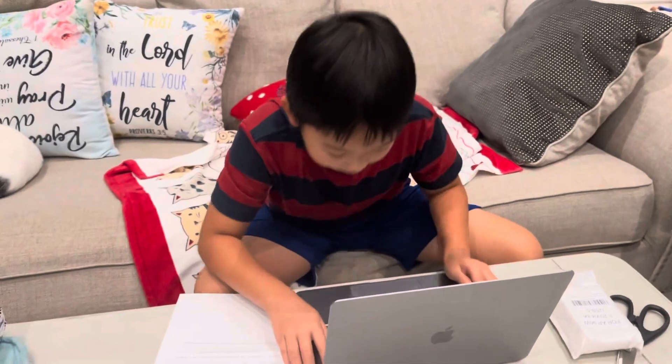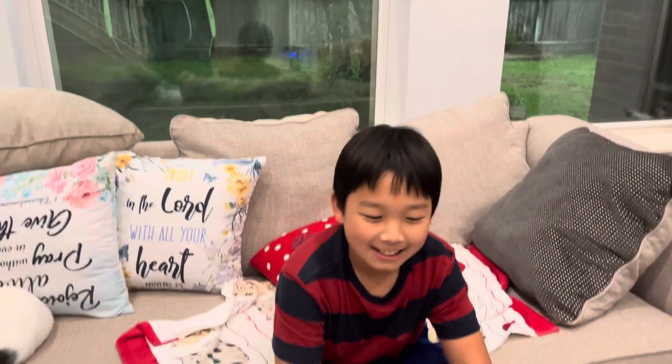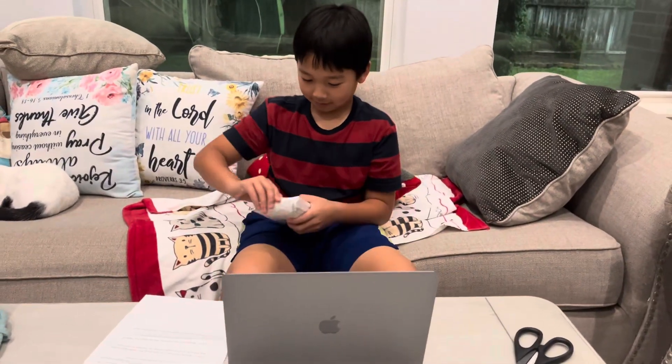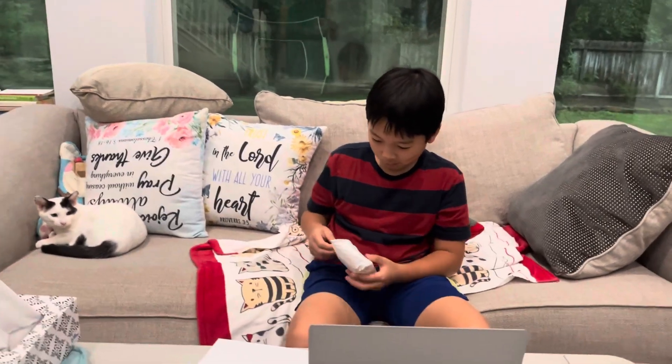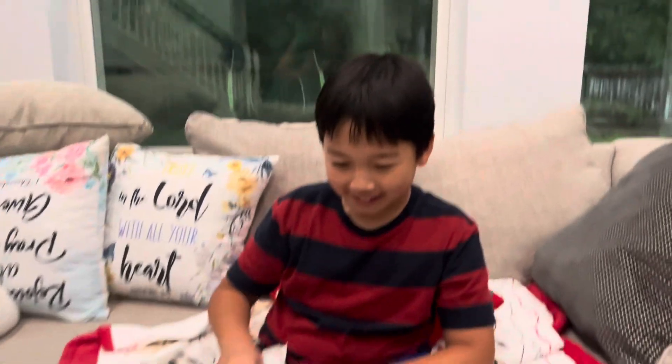Is this the power button? I think so. I think I need to charge this. Honey, is it— I got it.